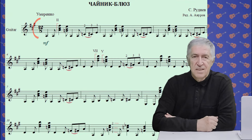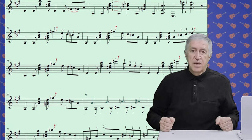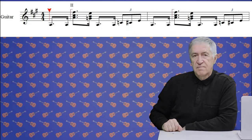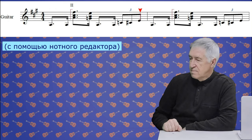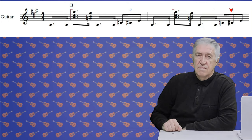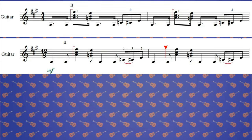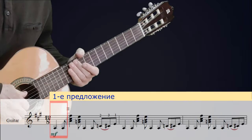Поэтому я переписал ноты блюза и изменил размер — вместо 4 четверти теперь будет 12 восьмых. И чтобы было вам понятно, зачем я это сделал, давайте сравним, как звучит блюз в разных размерах: вот размер 4 четверти... а вот размер 12 восьмых. Есть большая разница. Ну и теперь приступим к разбору и разучиванию блюза в размере 12 восьмых. Играем первый блюзовый квадрат и его первую фразу, то есть первый такт.